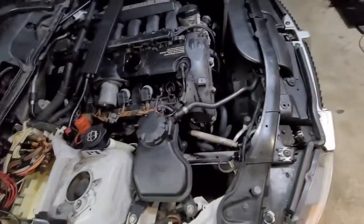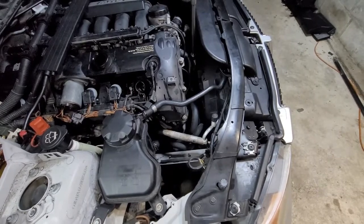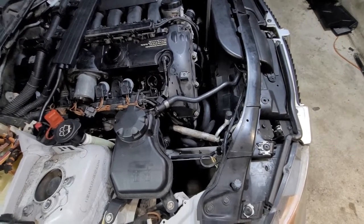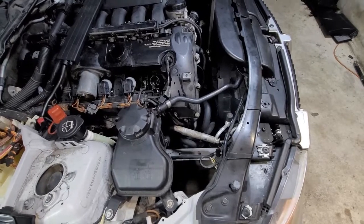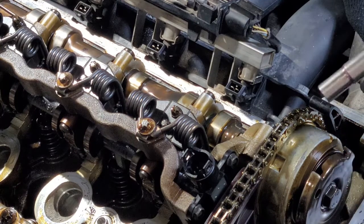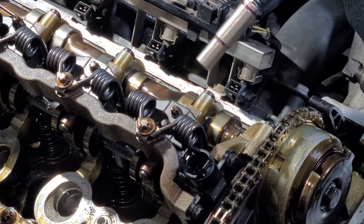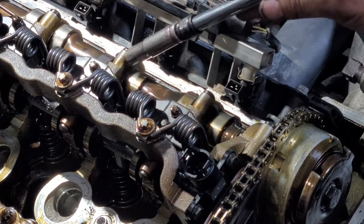I think either the camshaft center bolt broke, or... no, I don't think the timing chain broke — I would hear a big noise every time I turn this thing. From the center cam bolt, the VANOS sprocket and the cam — one, two, I think three lobes spin — and I think there's a break right here.